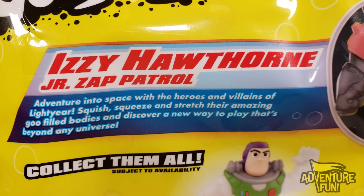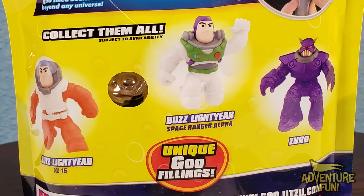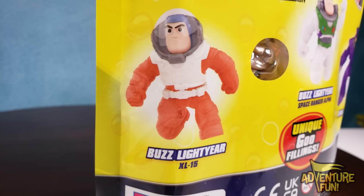And now to the back. Izzy Hawthorne Jr. Zap Patrol. Adventure into space with the heroes and villains of Lightyear. Squish, squeeze, and stretch your amazing goo-filled bodies and discover a new way to play that's beyond any universe. It says collect them all. There's Izzy up there, and then there's the other few down below that includes Buzz Lightyear XL15.